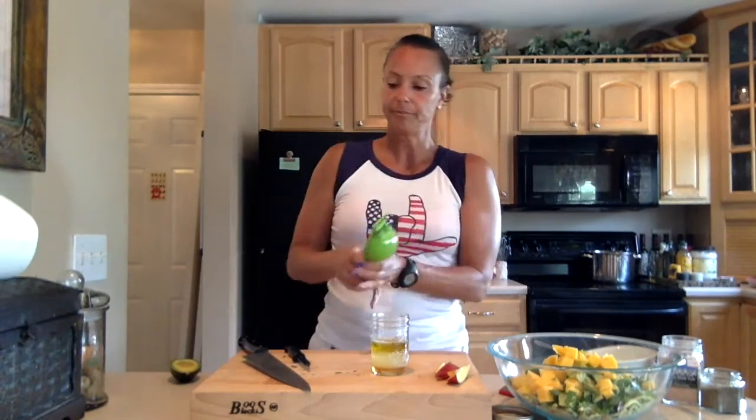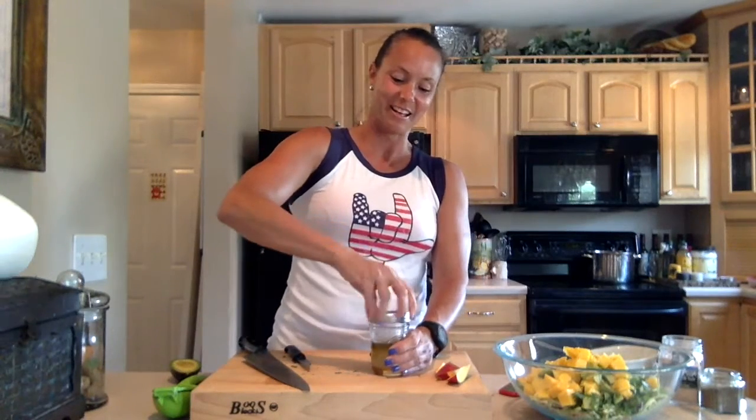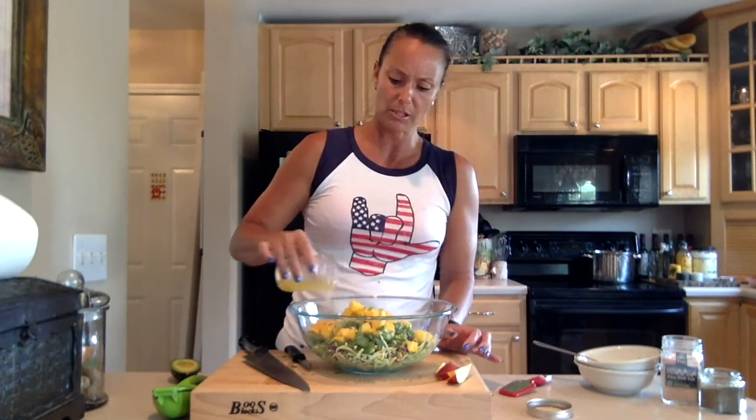That's it, that's my lime — done. I'm going to put the lid on here and shake, shake, shake. Now here's my dressing, and I'm going to just pour — I'm probably not going to use all of this, I'm going to pour like maybe half of it over and toss.